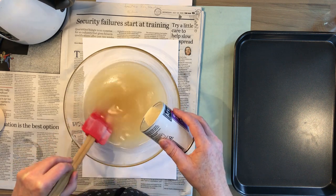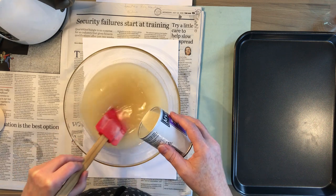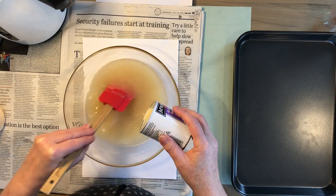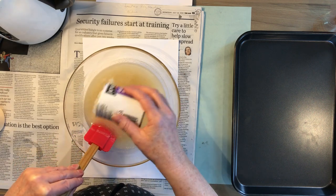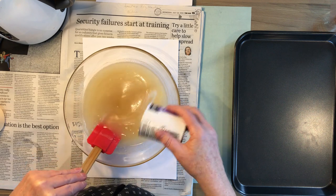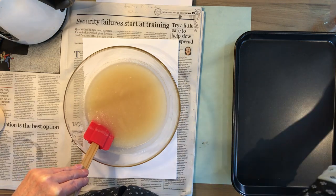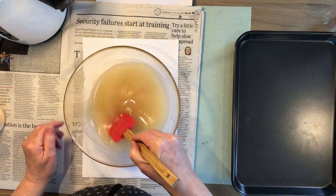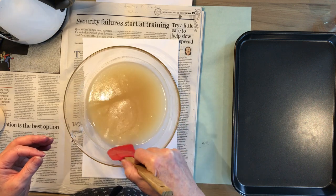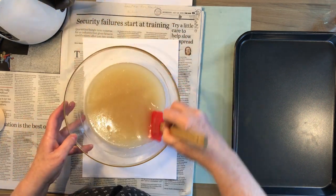Unfortunately it's a bit whiffy - it smells because it's an animal product. If anybody is vegan, there is an agar-agar alternative, which is a seaweed-based alternative you can use. It's not as effective and doesn't take such a fine print.